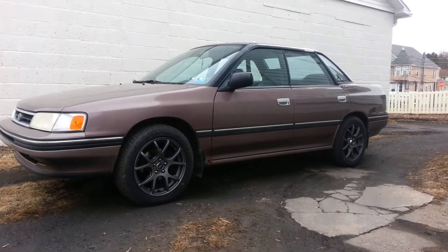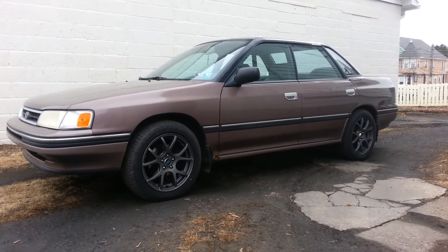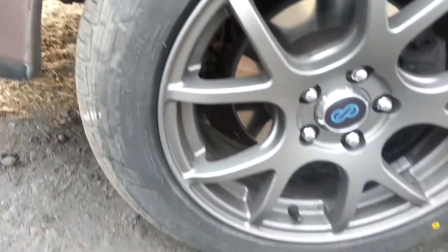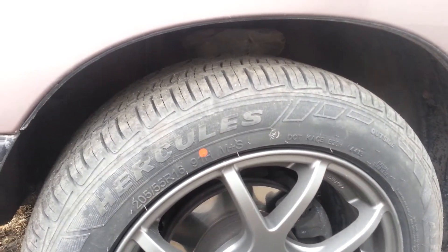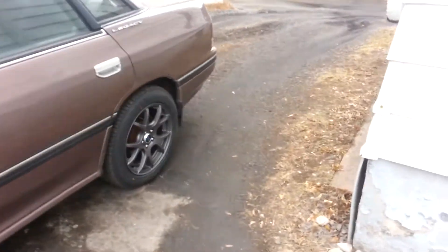I got Enkei M52 rims in matte black, and the tires I got are Hercules Tour 4.0s. They are a performance all-season tire in size 205/55R16.